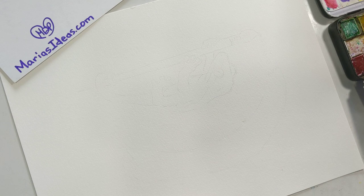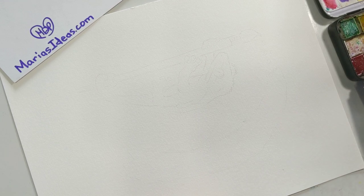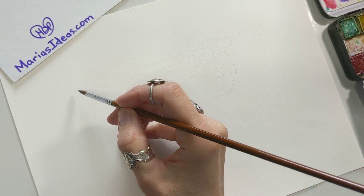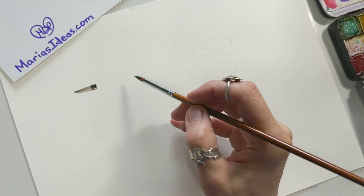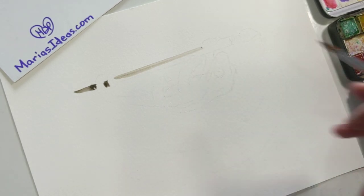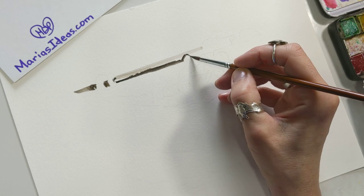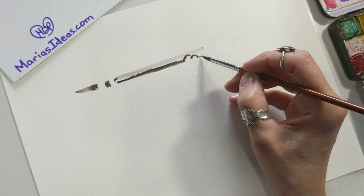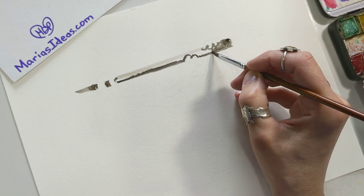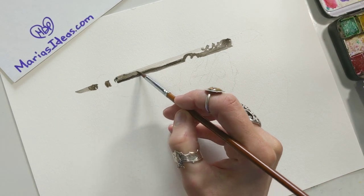Hi everyone, I'm trying something new here. I was commissioned to paint a little gecko hanging from a paintbrush, similar to a sloth piece that I have. My customer asked if I could do a little crested gecko, which is what she has. I'm using watercolors and also watercolor markers — I'll switch to those for some of the brighter colors.